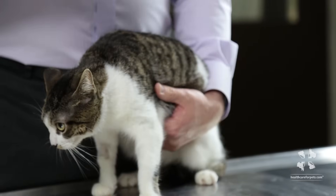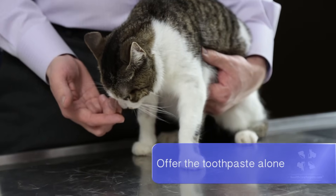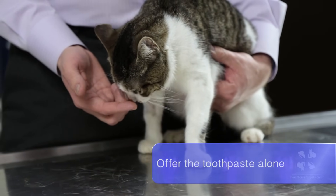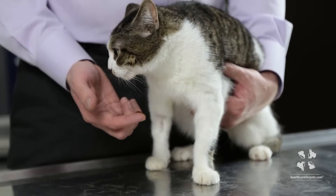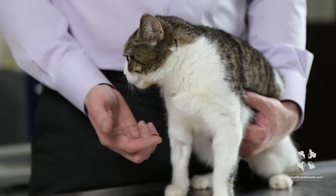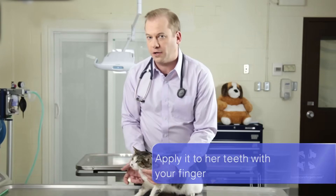First you want to start just by placing some toothpaste on your finger and putting it in front of her, just to see if she has an interest in the taste of the toothpaste and whether she'll lick it or eat it. You can try this many times before you actually advance to the next stage. Next you'll want to actually try rubbing her teeth with your finger.